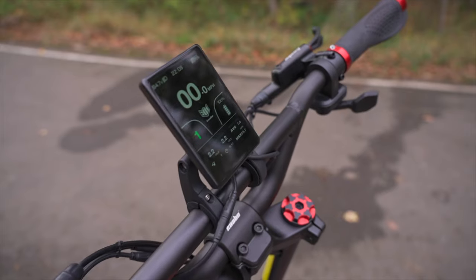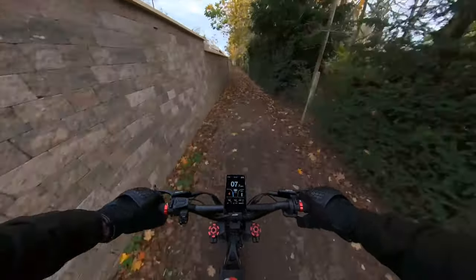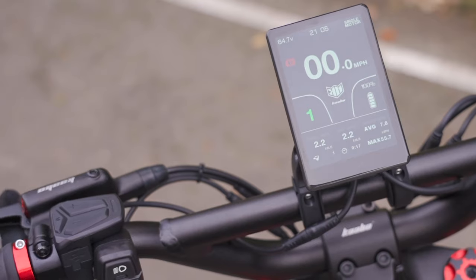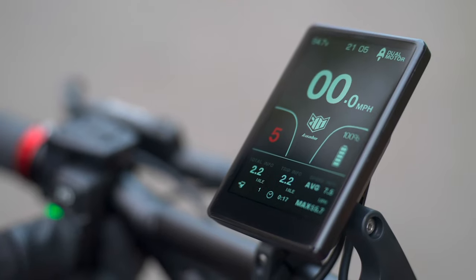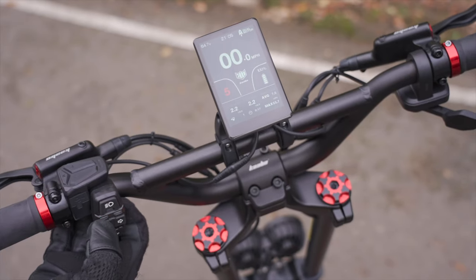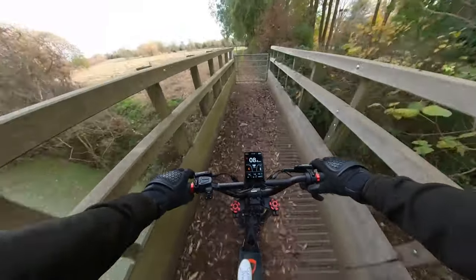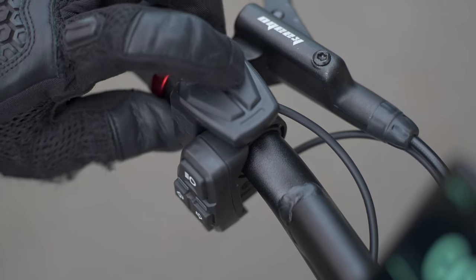The crown jewel in the GT's cockpit is the centrally positioned TFT display — super bright, anti-glare, and responsive. When you brake, a red exclamation mark pops onto the screen; engaging turn signals flashes a corresponding arrow; and when the headlights are on, the screen automatically dims to conserve battery. You can also set a four-digit passcode to prevent unwanted activation of the scooter.